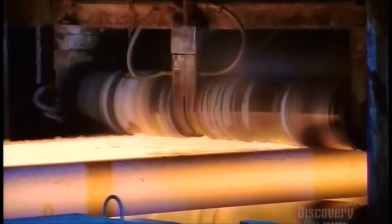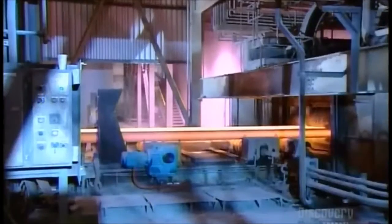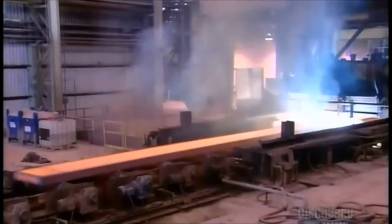The bubbling steel soup now flows out of the refining furnace and rollers guide it as it's cast into a long mold. The result is a 70-meter long ribbon of steel. Torches cut it into shorter chunks called slabs.